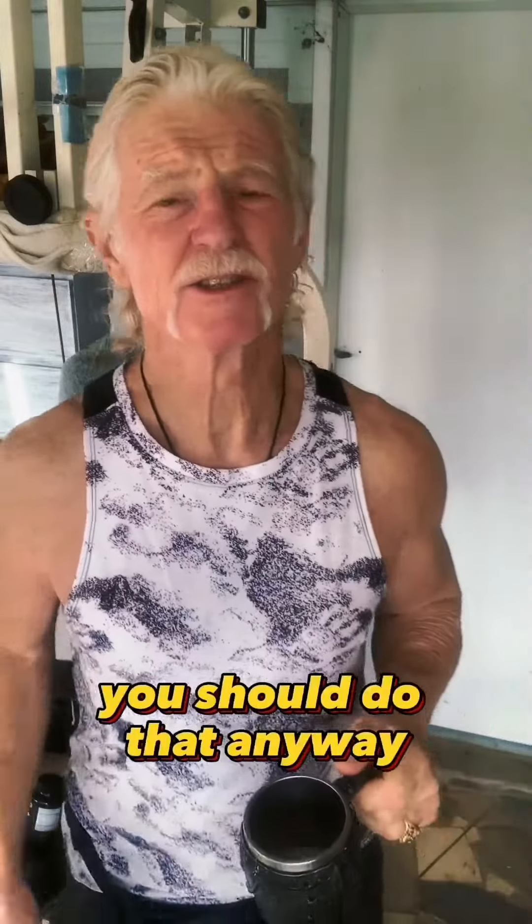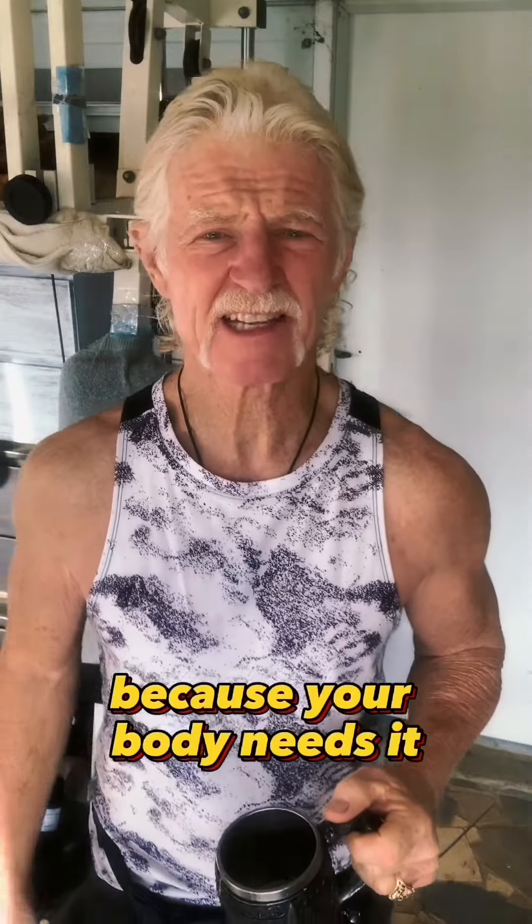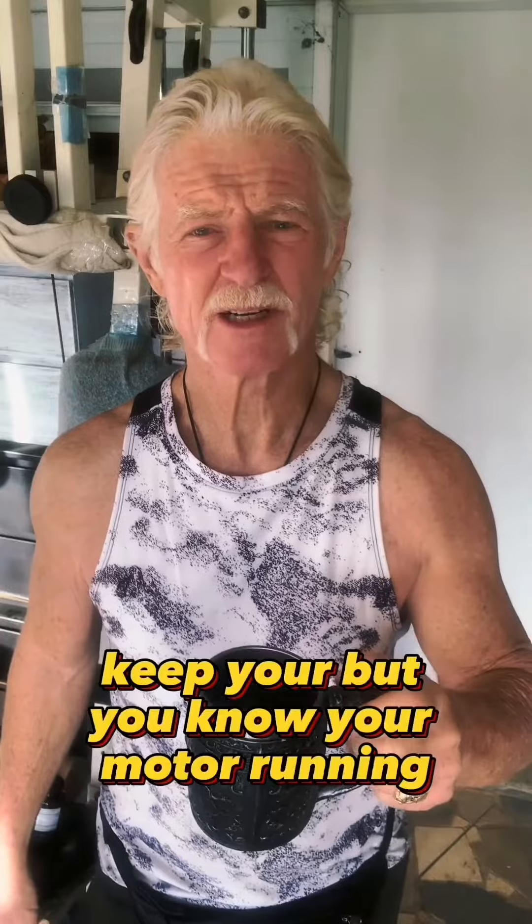Drink plenty of water — you should do that anyway for your body. You should drink three to four liters or three to four quarts a day because your body needs it. It's like fuel. It keeps your motor running.